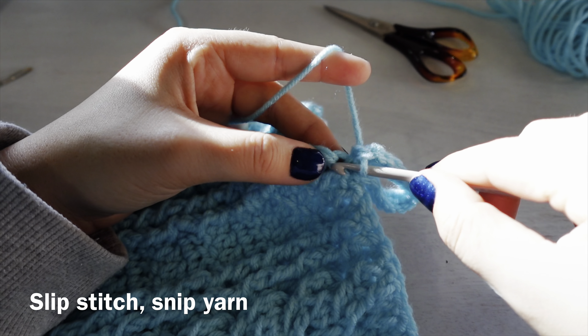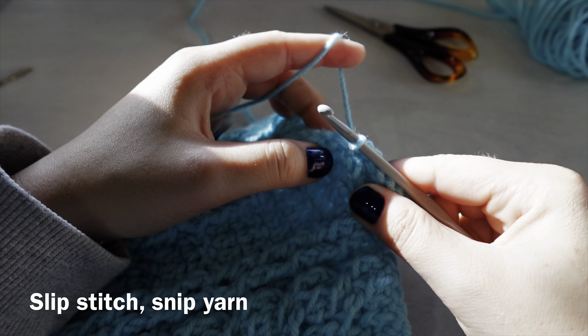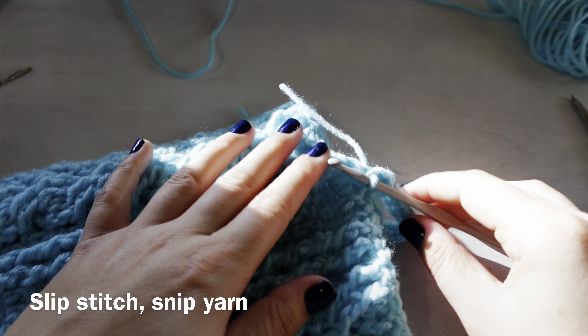Once you get to the end, do a slip stitch into that double crochet stitch, snip your yarn, pull through, and weave in your ends.